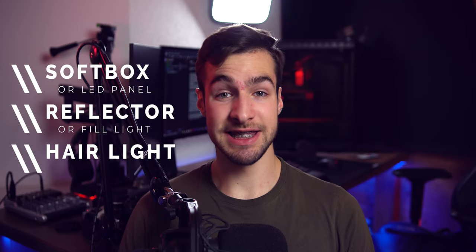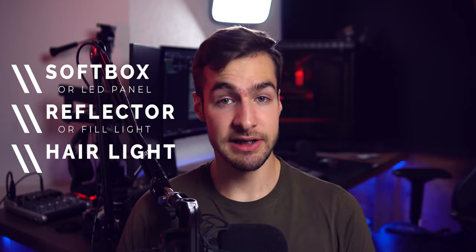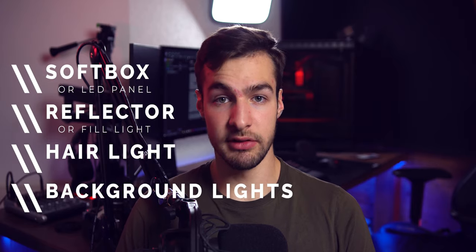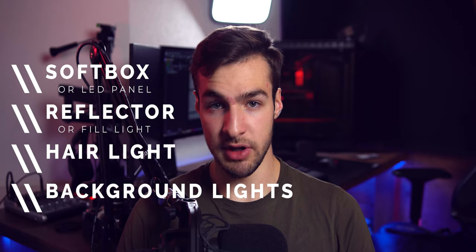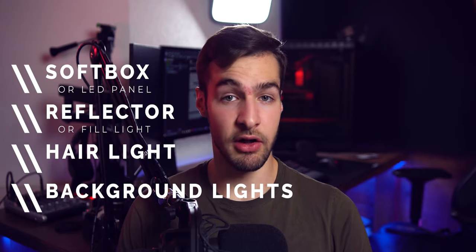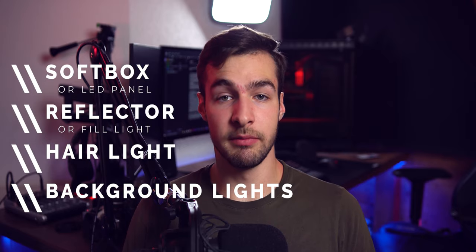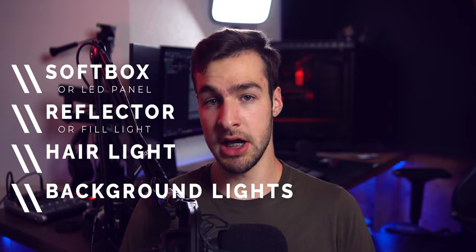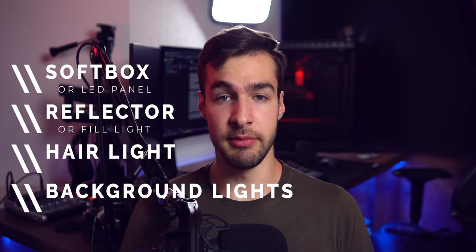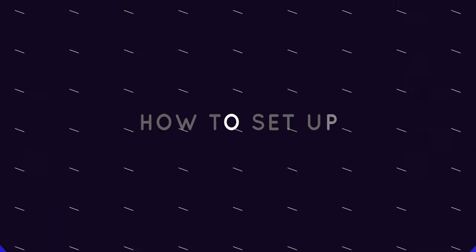A hair light is more optional — it gives a nice and more professional look to your videos. Last but not least, some lights for your background. You can literally use your desk lamp if you're on a really tight budget, but I would recommend something colorful to make you stand out more. I'm currently using some Hue light strips under my desk and my PC with some RGB. You can literally put a monitor in the background — it works pretty good.